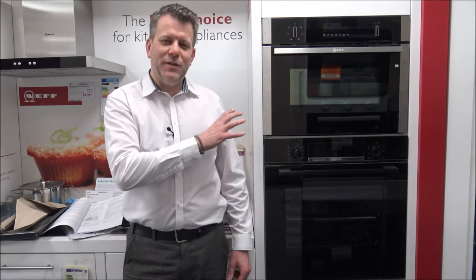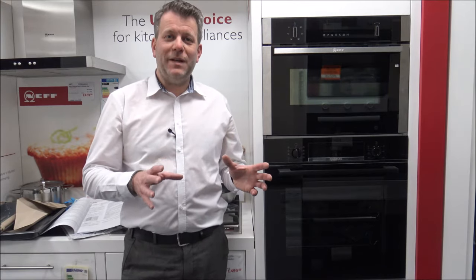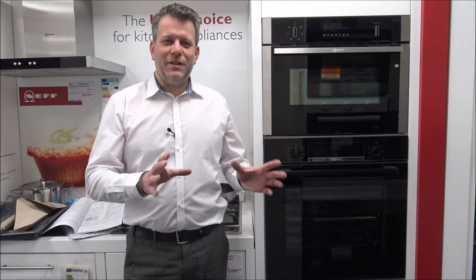This model actually arrives in two colours — black or silver — and there are two model numbers for it. There's the HBS 534 BB-OB which is the black version, which is this one, or the HBS 534 BS-OB which is the silver version. Essentially it's the same oven, just different colours.